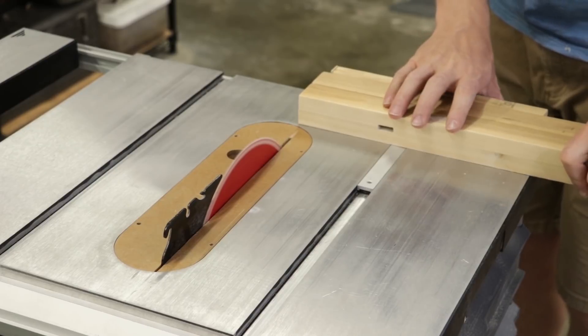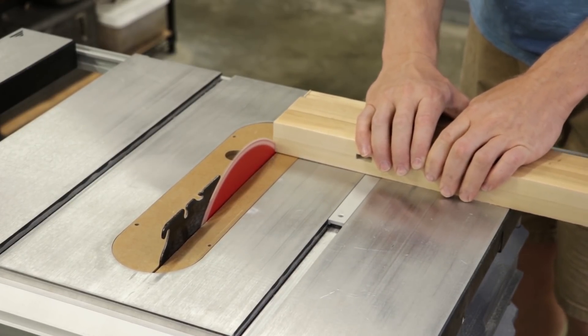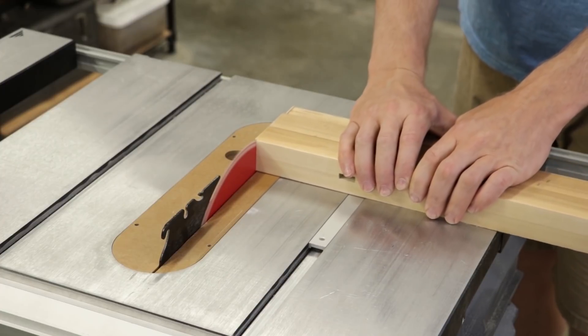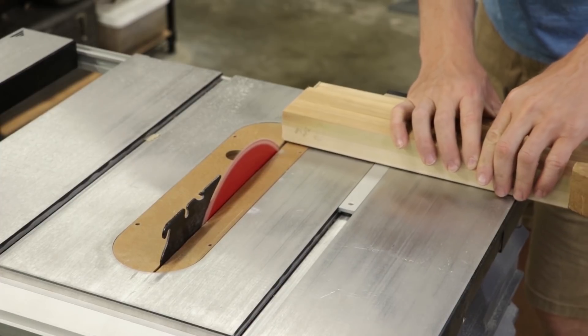Both of these jaws are being held together with some hand screw clamps, and I am shaving off just enough to make them flush on both sides. For the most part, this is just for aesthetic value.